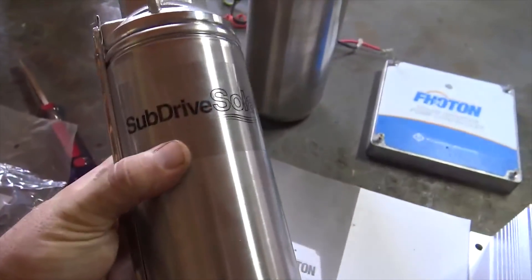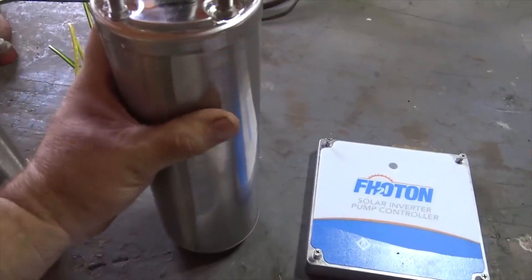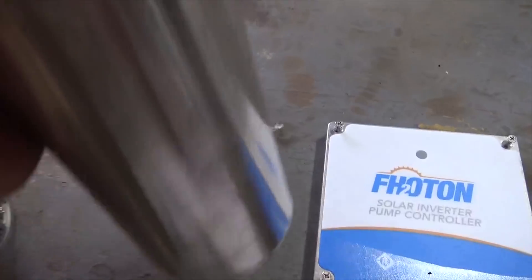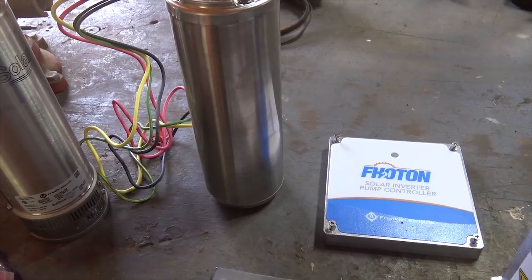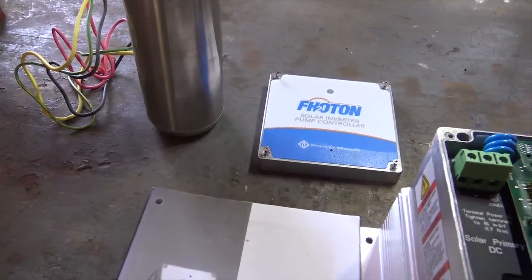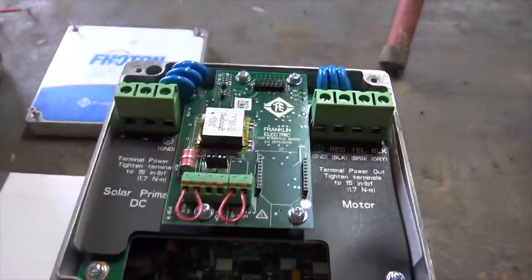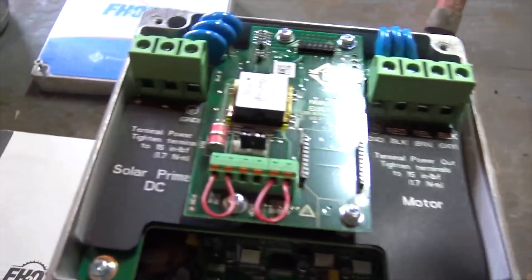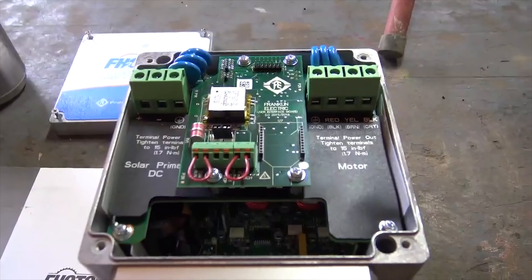When you get a Photon kit, you get a box and you have to do some assembly. Here's the pump head — it's a centrifugal pump head — and here's the Franklin motor. If you've been in the industry, you may know that Franklin motors are notorious for lasting a long time, like 50 years. This thing is crazy heavy — 30 to 40 pounds — lots of copper, not the aluminum windings you see in cheaper pumps. It comes disassembled, but assembly is no big deal. The controller converts DC direct current to three-phase AC current. This is a four-wire pump, like a standard submersible motor that I can run off solar.